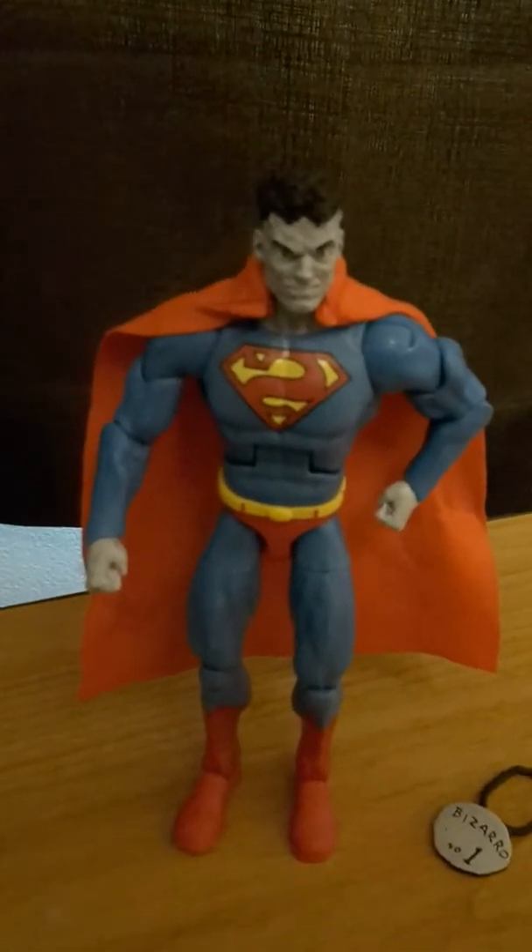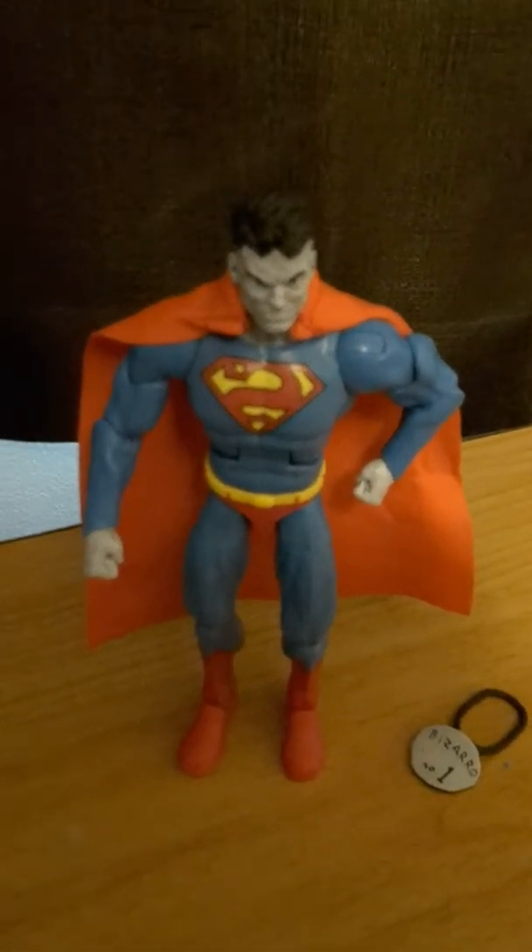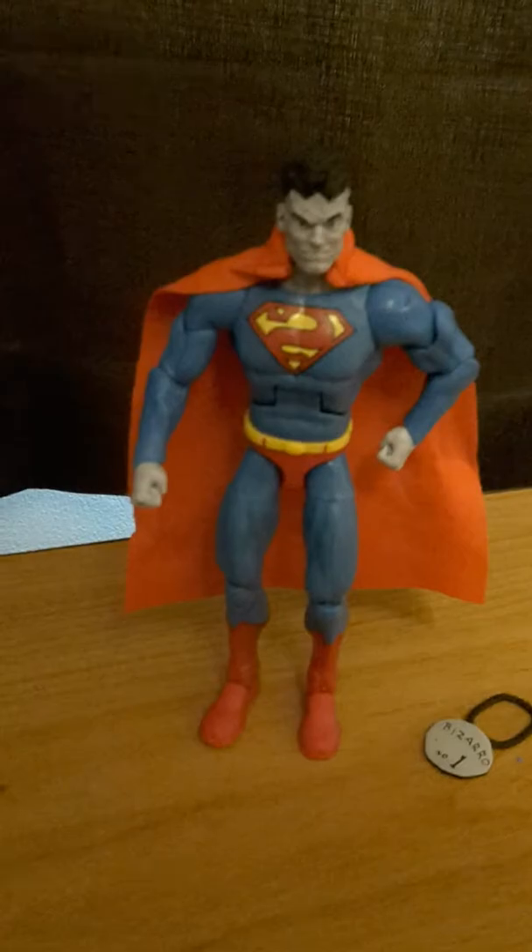If I can find a decent Superman that looks like that, then, you know. But that is it for Bizarro Superman — Bizarro number one.